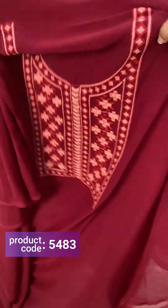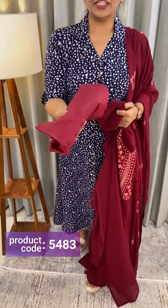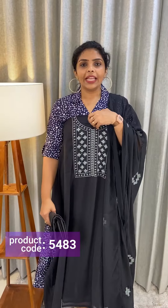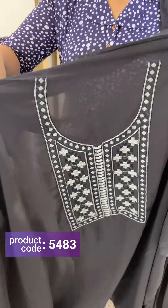Next color is maroon. Same kind of pattern — the front portion, the back portion is the same color as the bottom fabric. The price is ₹1,290. Next color is black — a black and gray color combination.